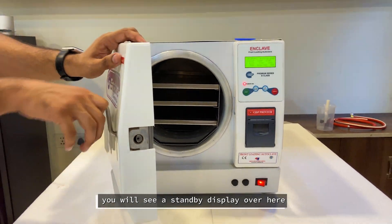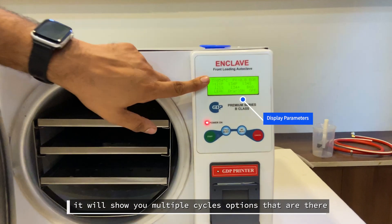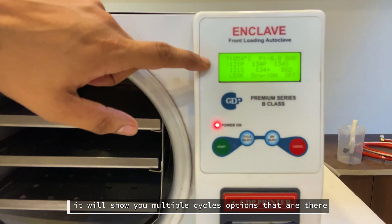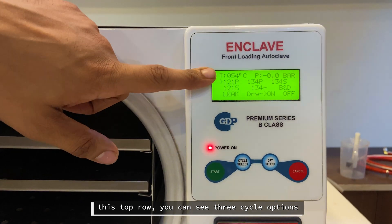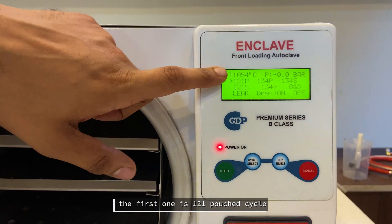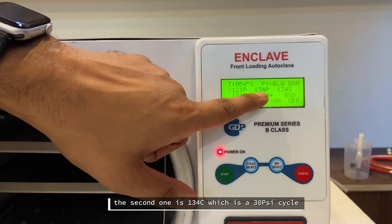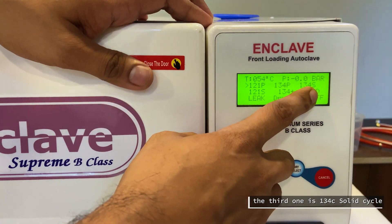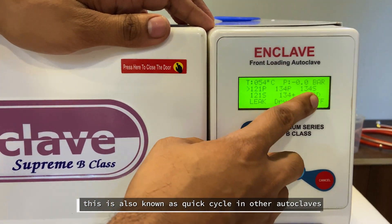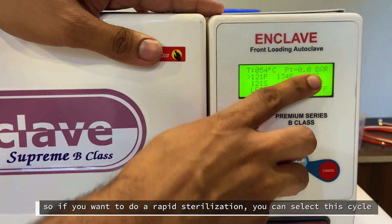Once the autoclave is on, you will see the standby display showing multiple cycle options. In the top row, there are three cycle options: the first is the 121 pouch cycle, the second is the 134 pouch cycle which runs at 30 psi, and the third is the 134 solid cycle — also known as a quick cycle in other autoclaves — which you can select for rapid sterilization.